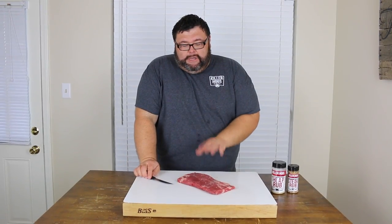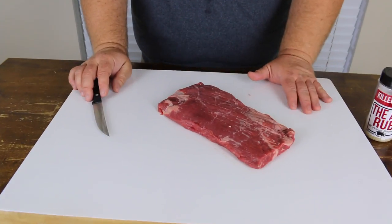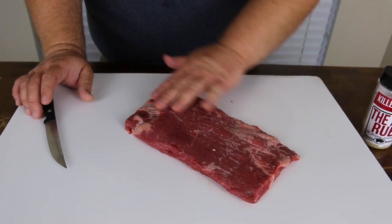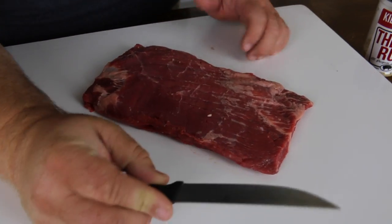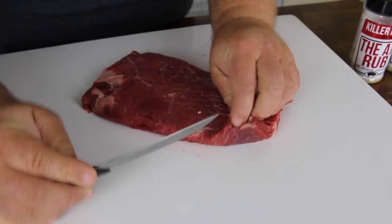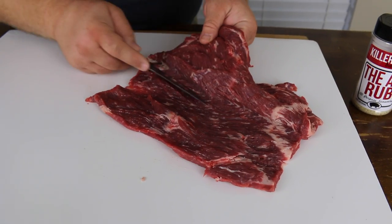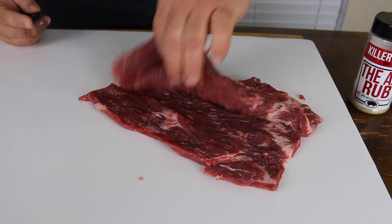I've got the flank steak on the cutting board here and I've just kind of squared the edges up because I want it to be even when we get it butterflied out. The flank steak is sort of thin, but we still want to take it down even smaller so we can roll it up with all the ingredients inside. You want to position it so the grain's running along the flank steak, then take a sharp knife and start about halfway and just kind of open it up. You want to go slow, take your time. You don't want to cut through the sides — just butterfly it open. When you get down to the end, you don't want to go all the way because we just want it to fold open, so stop kind of short of the end.